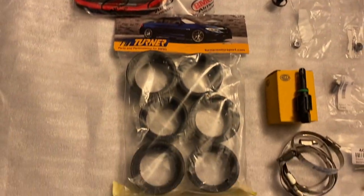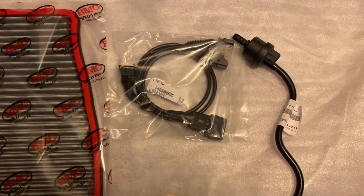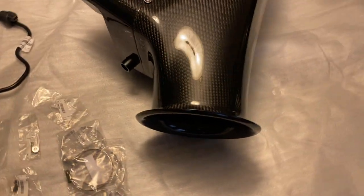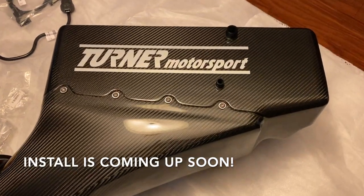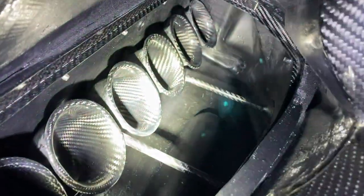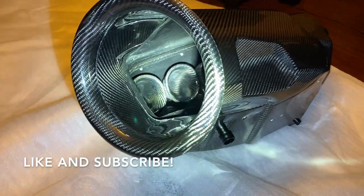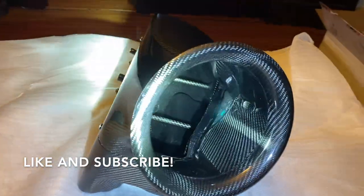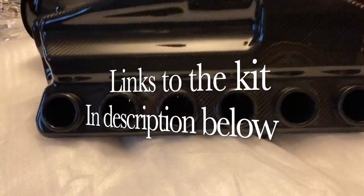We're really looking forward to seeing what the dyno has to say about it. It's so amazing to see continued R&D for what has become a classic BMW. So hey, thank you, Turner. What a beautiful product by Turner Motorsports. Be sure to like and subscribe so that you don't miss the upcoming install guide. We're going to be doing a complete review showing you every step of the way of the install, and of course you'll get to see how it runs and how it sounds. If you'd like to have your own, please use the link in the description to check out this kit for yourself.